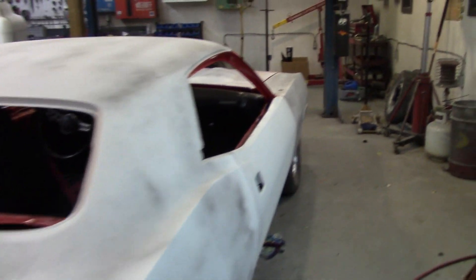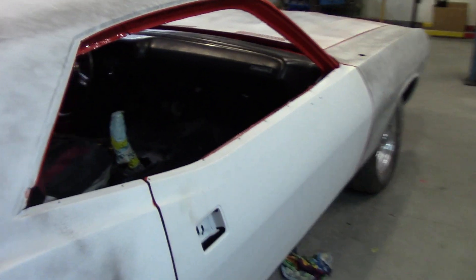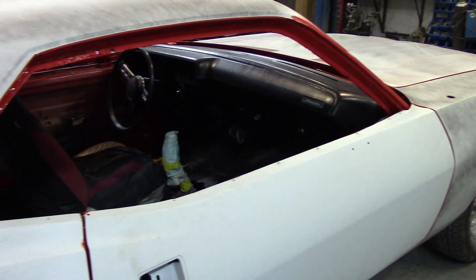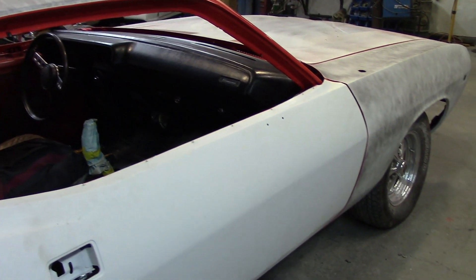So it's going to go in on Monday, going to get aligned, and going to get some subframe rail connectors put on. And away we go.